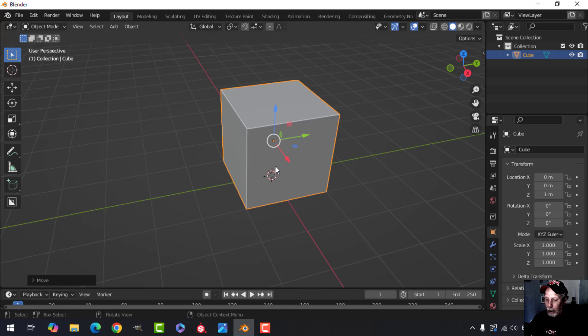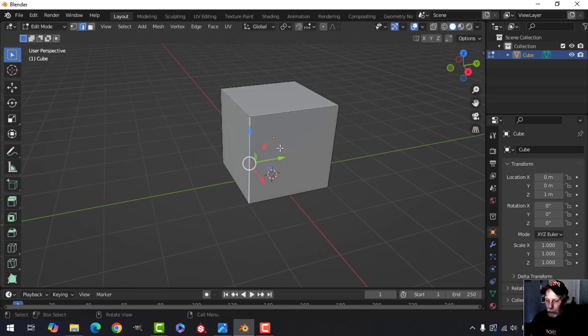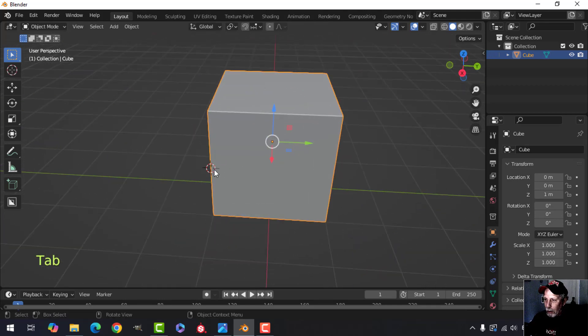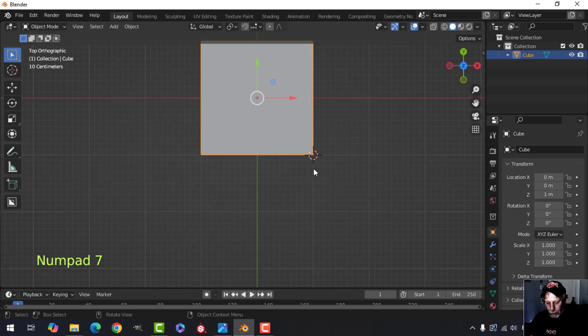Press Tab to go into edit mode and two for edge selection. Select this edge and bring my 3D cursor to it by pressing Shift+S, cursor to selected, then go back into object mode by pressing Tab. So my 3D cursor is there and the next object I bring in will come in right there. Press 7 to look down from the top.